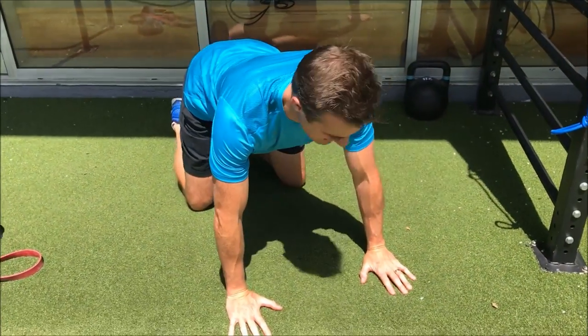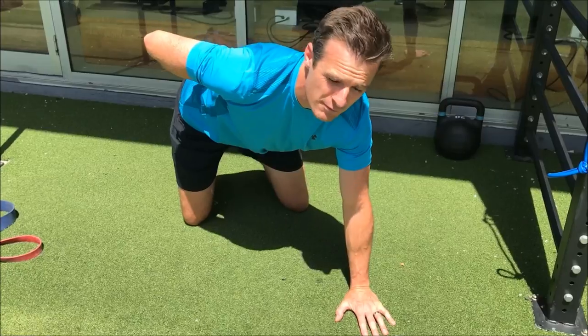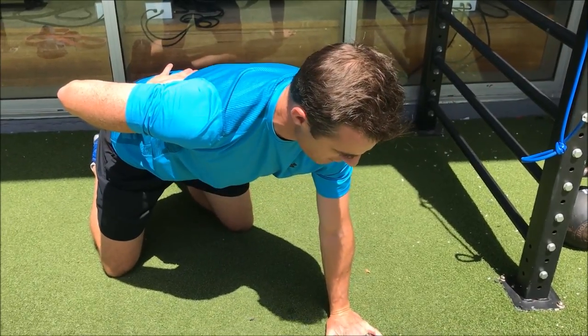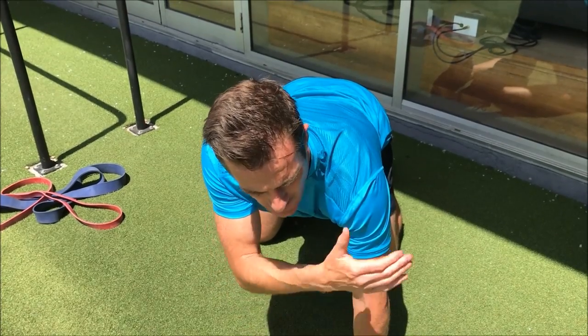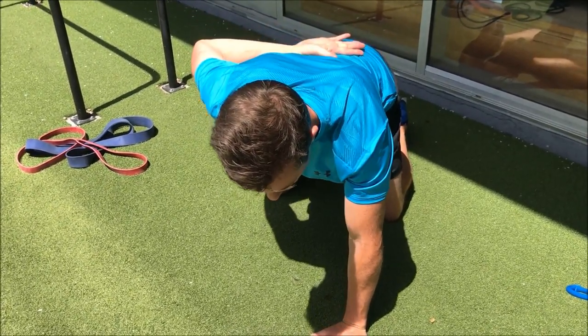When you're doing a bench press, dumbbell press, or push-ups — any pressing movement — it's really good to do a single arm scapula press as your preparation or warm-up. Go into a full plank position. When you do a one-arm press, make sure your elbow is externally rotated at the shoulder and your body is square. I like putting one hand on my back to remind me to keep my core on. Go down into retraction of the shoulder blade and then press into protraction, so my body comes up and my hand goes forward.